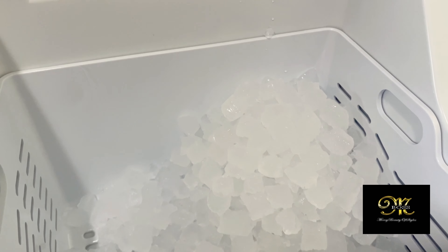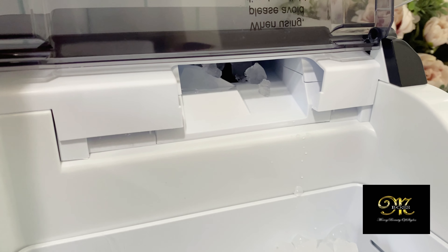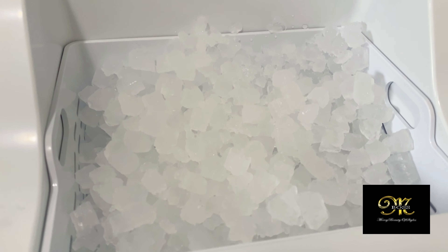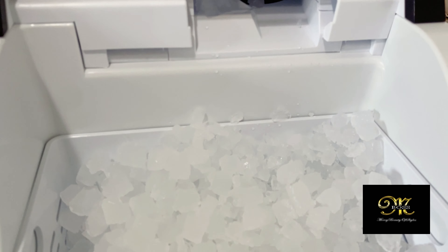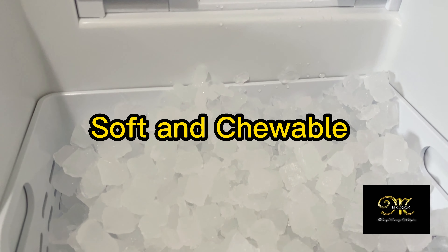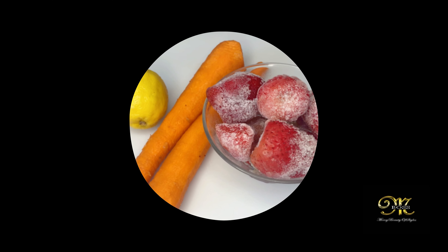The link will be in the description box down below if you need one like this. For summer it's a must-have — even if it's not summer, it's something everyone should have if you're always buying ice or hosting gatherings.